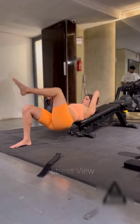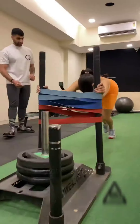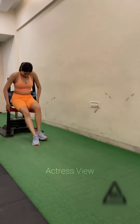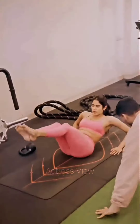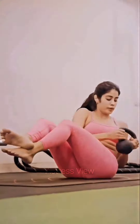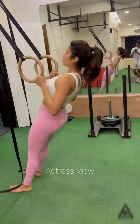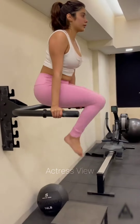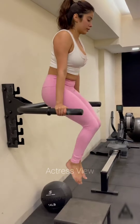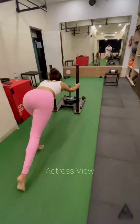Apart from strength training and dancing, the actress also focuses on flexibility exercises to enhance her agility and prevent injuries. She practices yoga and pilates, which help improve her core strength and maintain a toned physique. Janhvi dedicates significant time to stretching, performing asanas like downward dog, warrior pose, and tree pose, as well as pilates exercises such as the plank, side plank, and leg circles to strengthen her core and improve overall stability.